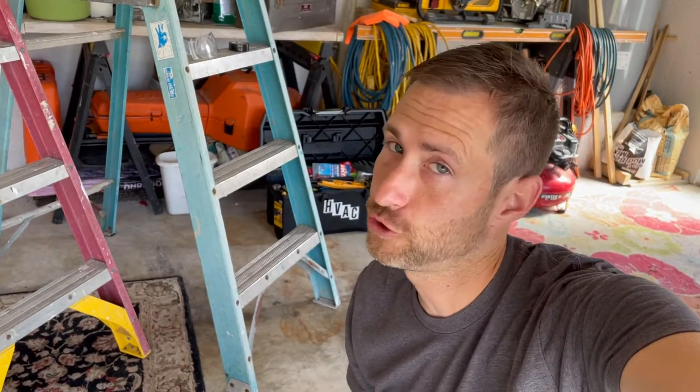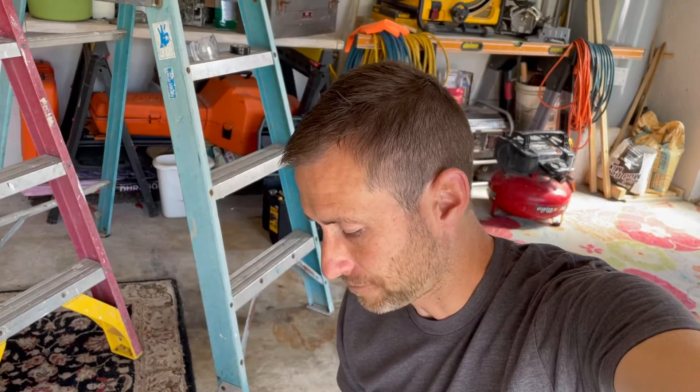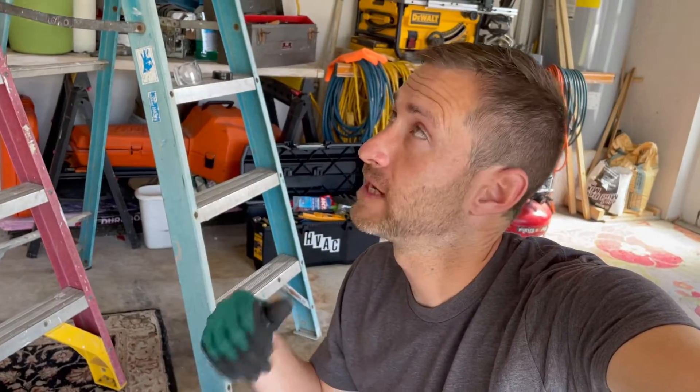Hey guys, I'm back. I went up to Home Depot and was able to find a new disconnect. Now, the disconnect is nothing more than a disconnect — it just breaks that connection to make it safe for service technicians to work on the equipment.